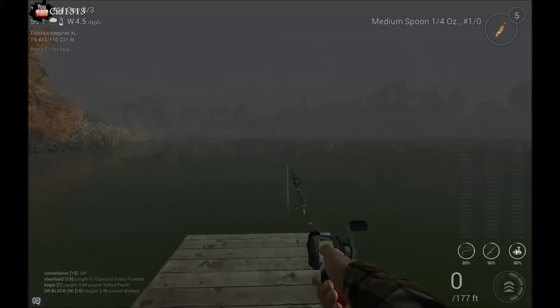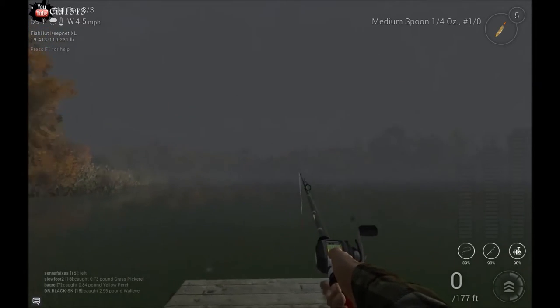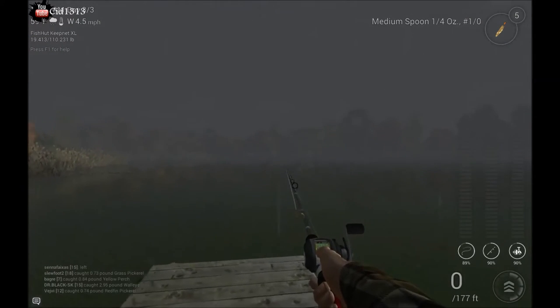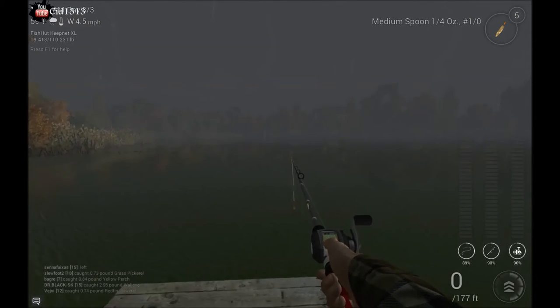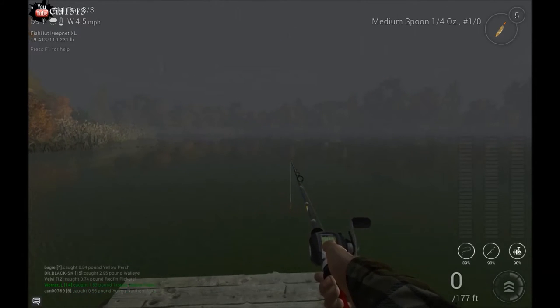Welcome to Fumbling Through Fishing Planet. I'm Sid. Today, in this beautiful pouring rain of New York, I decided to make a video to teach you how to do all the different techniques with your casting rod.